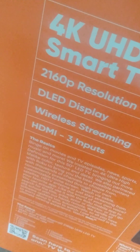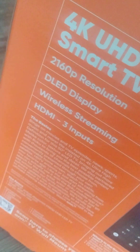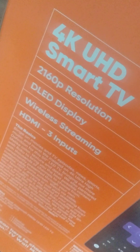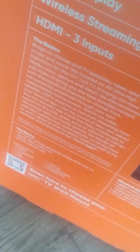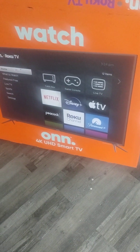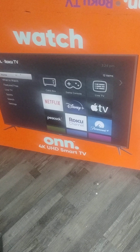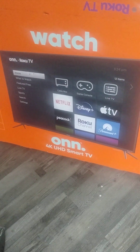This says it has a great resolution and a great display. It's made for wireless streaming and it has HDMI inputs. Most of the time our particular TV will be used for gaming, so I think it would be great for that purpose.